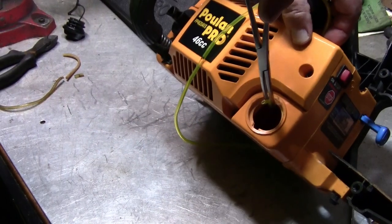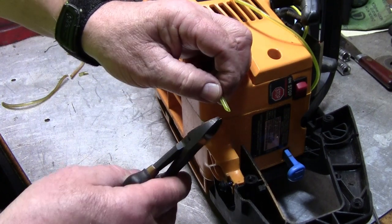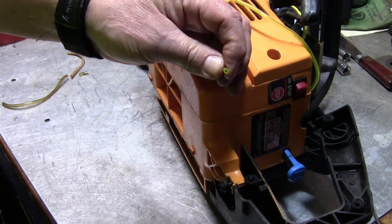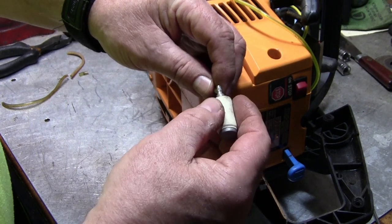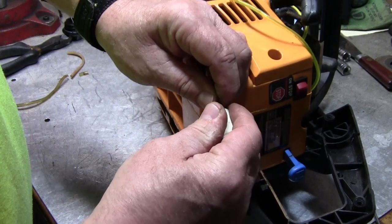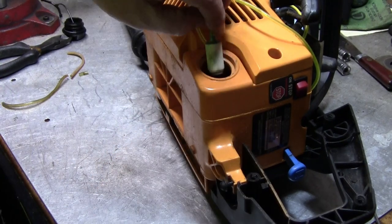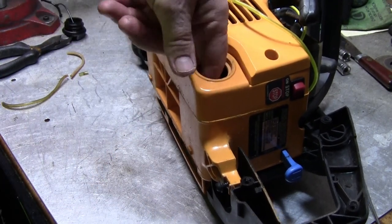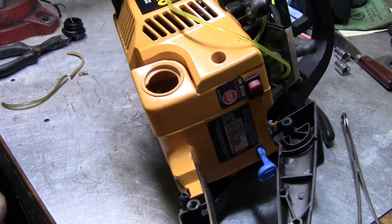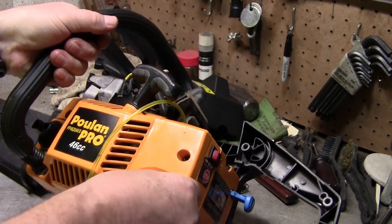There it is — here's the fuel line sticking out. What you want to do is go ahead and cut it where you put that bevel in there. There we go — now it's a nice straight flat cut. Grab the filter. Put the filter on there, but don't put the filter on there until after you clean it. Drop it down in there and make sure it will go all the way to the bottom. You may be able to just pull some of this hose right back up out of the tank.